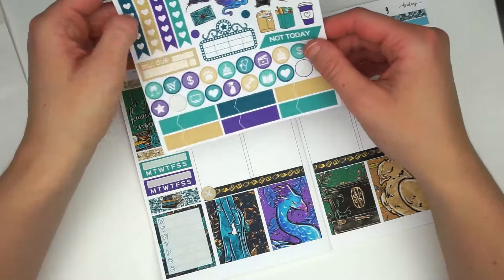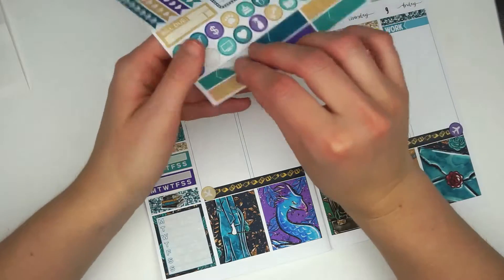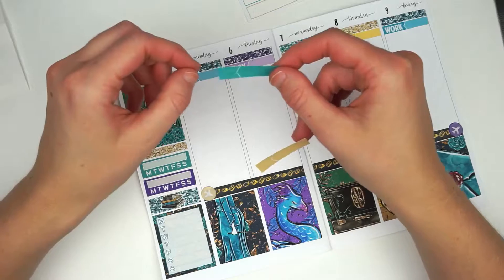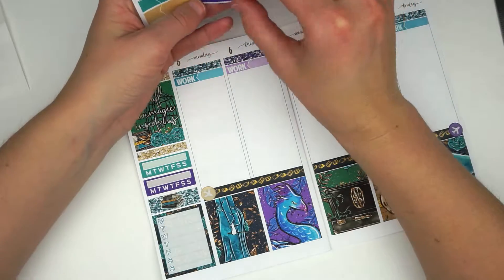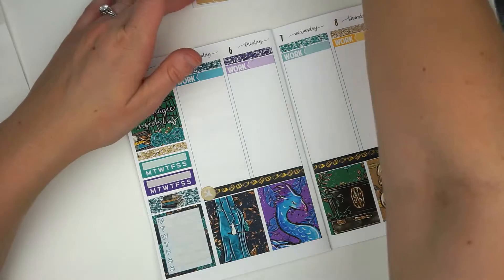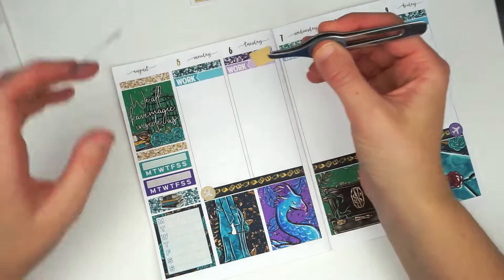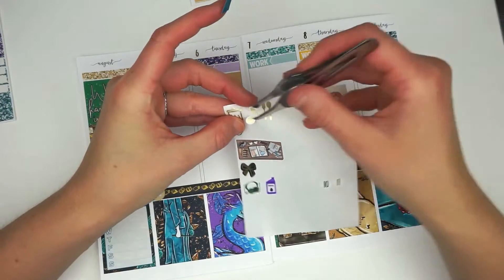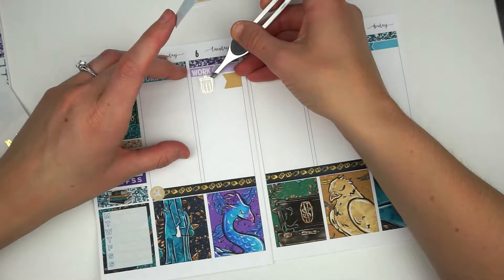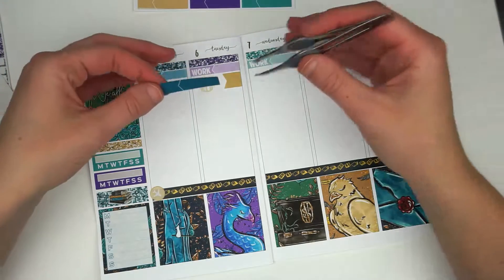Getting into the day-to-day, I did bring in a book stack from the deco portion of the kit and put it down over those two glitter headers atop the weekly box. I'm bringing in a yellow flag from the kit and also a champagne gold-foiled garbage can from Sticky Sloth Designs to mark that our garbage goes out — we actually put our garbage out Monday evening and they pick it up Tuesday.